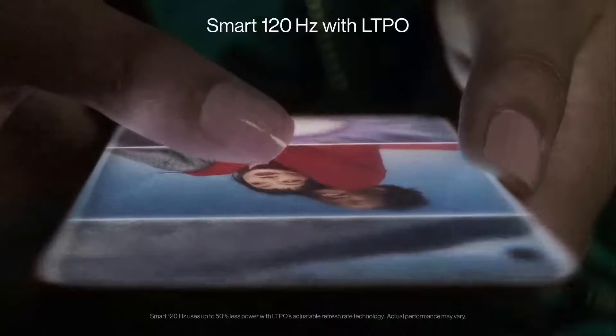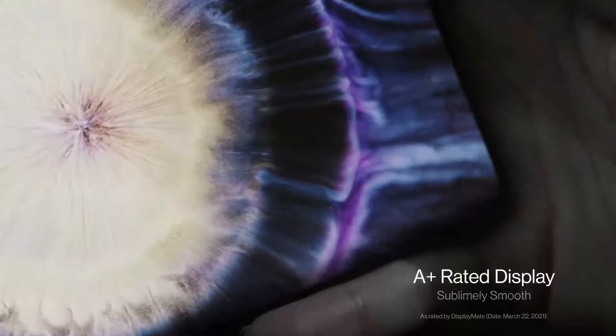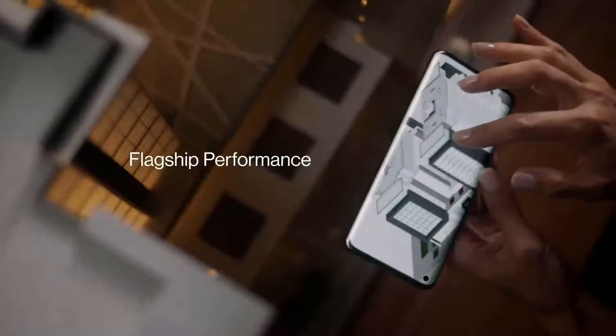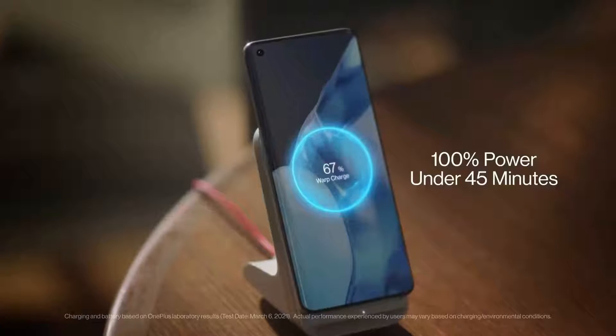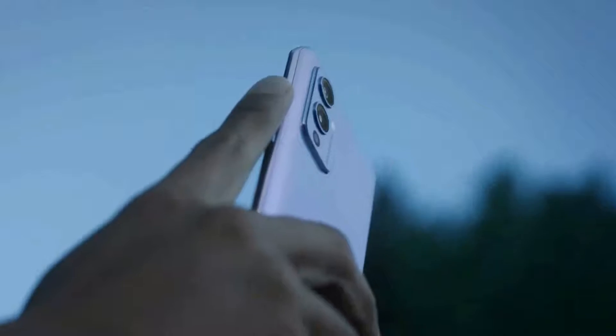As far as the camera is concerned, the OnePlus 9R has a 48-megapixel primary camera with an f/1.7 aperture, a 16-megapixel camera with an f/2.2 aperture, a 5-megapixel camera, and a 2-megapixel camera. The rear camera setup has autofocus, and it has a 16-megapixel front camera for selfies.